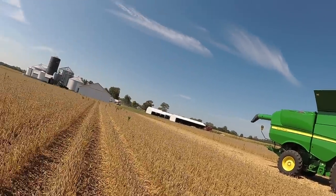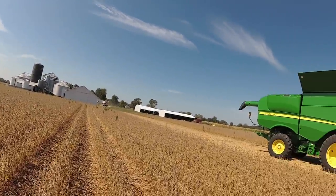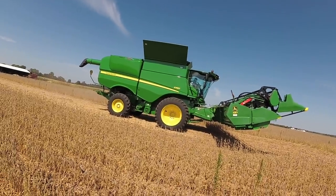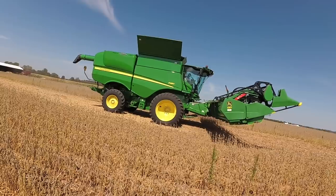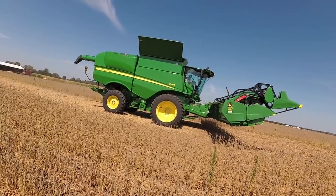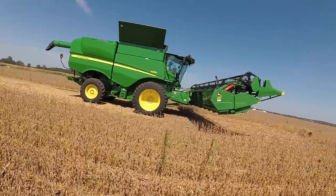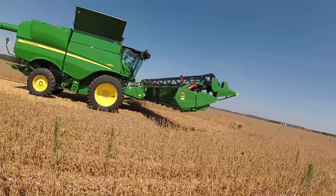Dad's coming in right now with the seed tender, and we'll weigh a sample so we can see where the monitor is — that way we can get an average of what we're doing here.